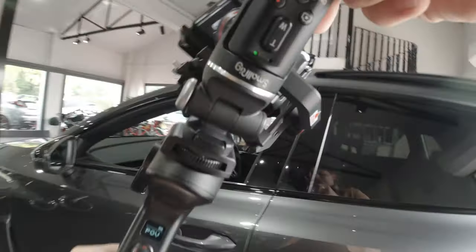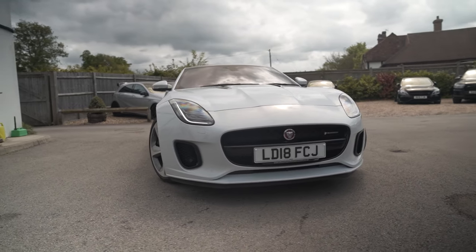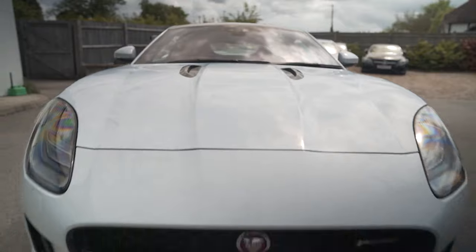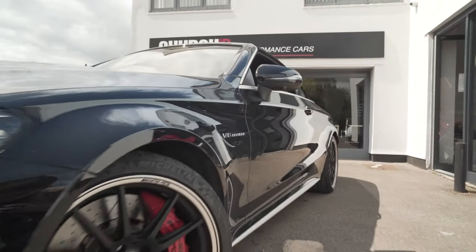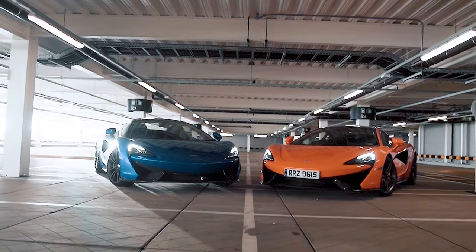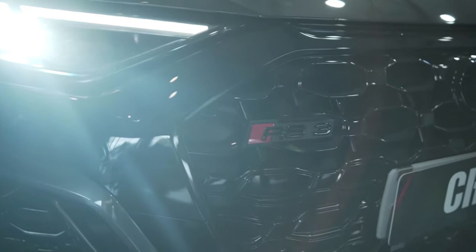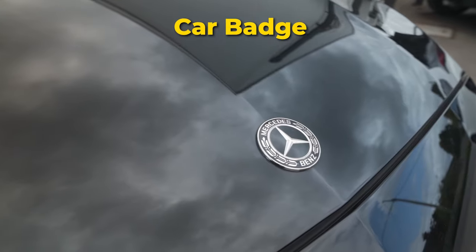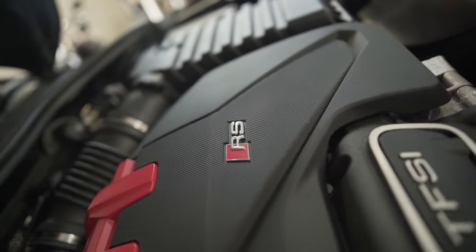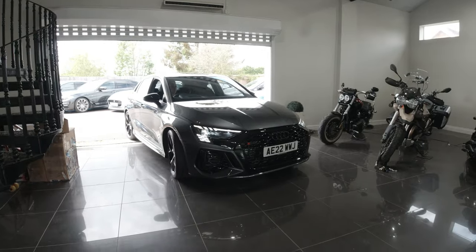Tip three: start wide and then get close. My advice for efficiency is to start with wide orbit shots going either left or right, then one going forwards and backwards. If you do that for all quadrants of the car, that's enough shots to make a whole video. Also, get low and add a bit of a tilt looking up — it makes the cars look bigger and more aggressive. Once that's done, move closer into the car and find little details to record: a car badge, grills, a nice spoiler, diffusers, the skirting. Anything that makes the car unique will make your video unique.